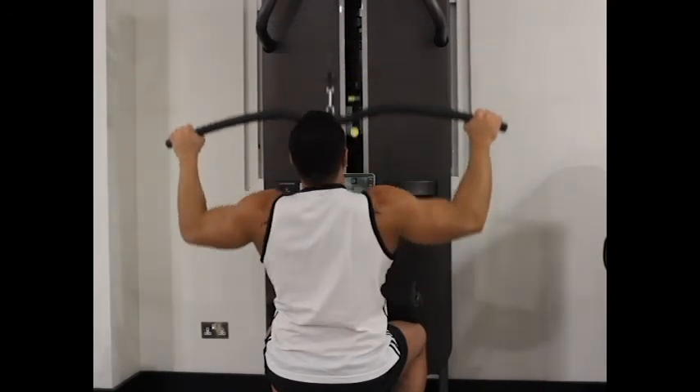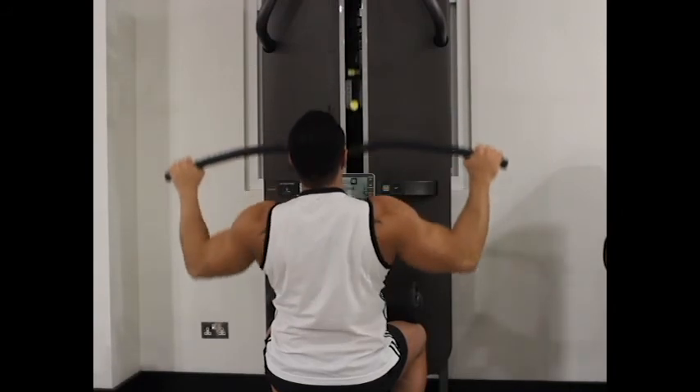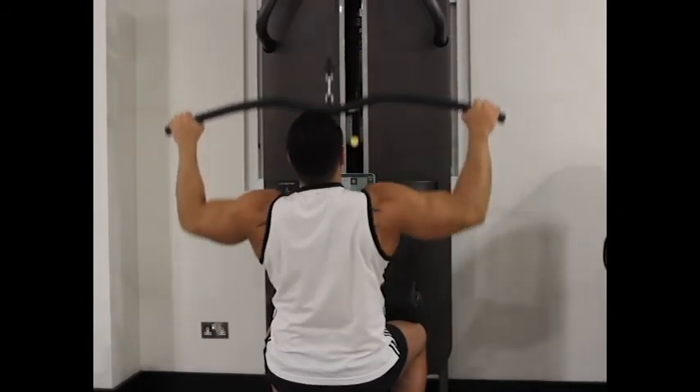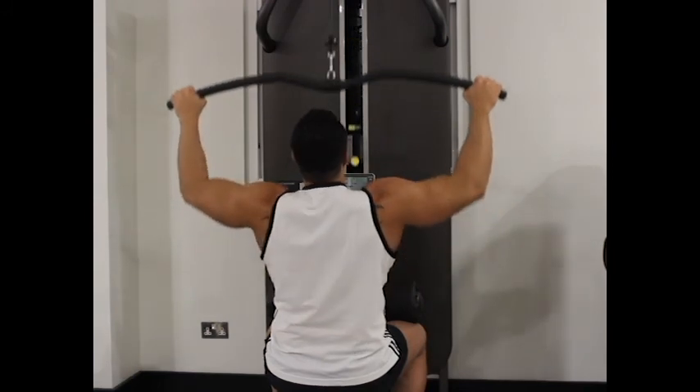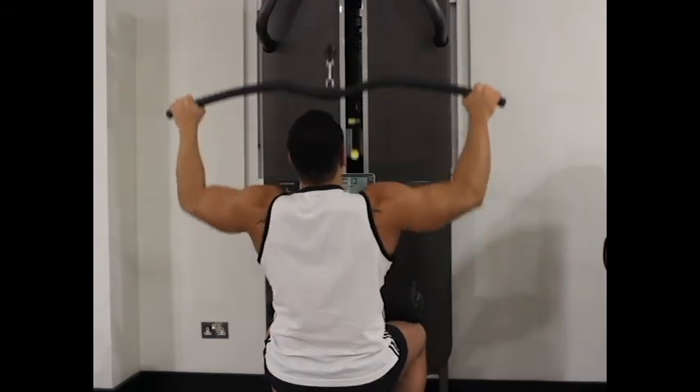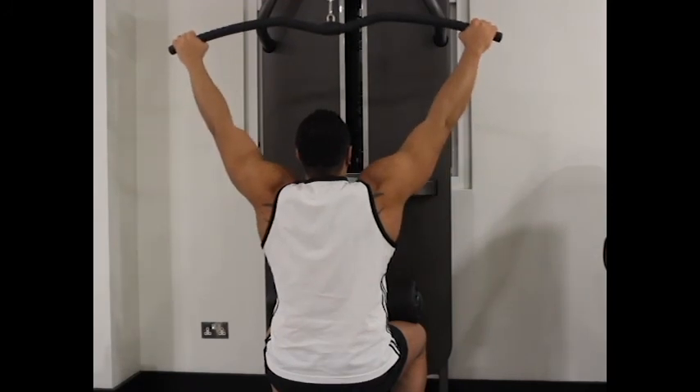Keep the contraction for a second, then slowly breathe in and raise the bar back to the starting position while the arms are completely extended and the lats are fully stretched. Repeat this for the recommended number of repetitions. Thank you for watching — fitness instructor.